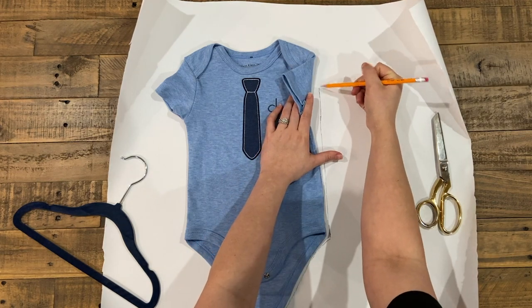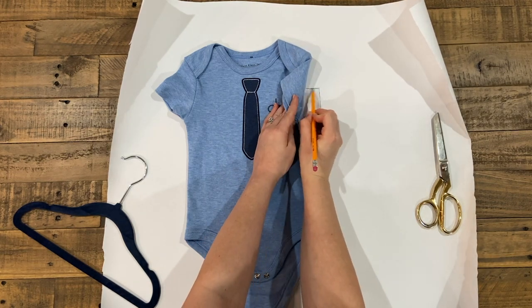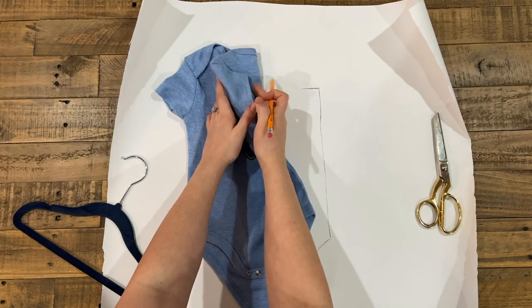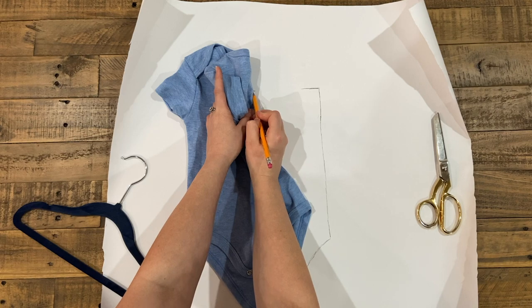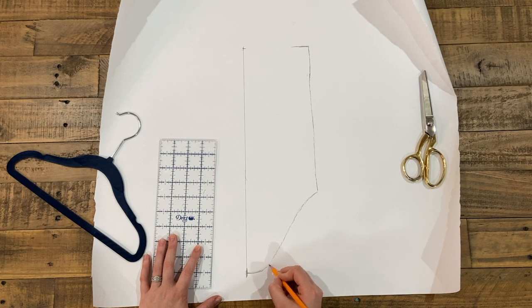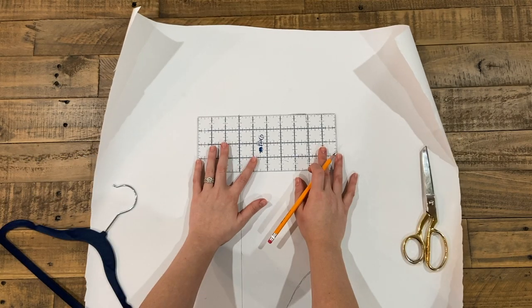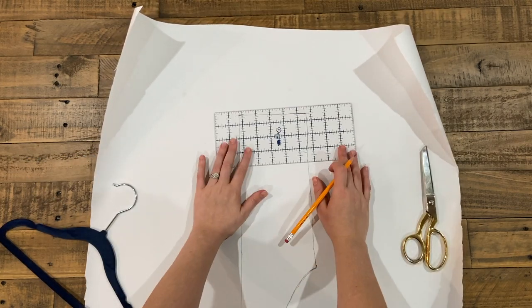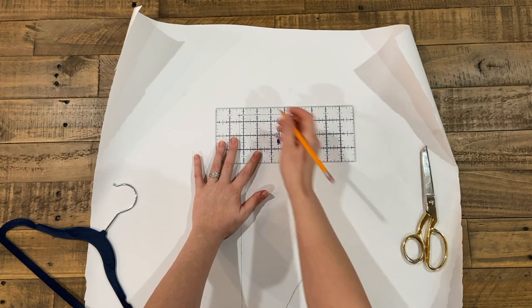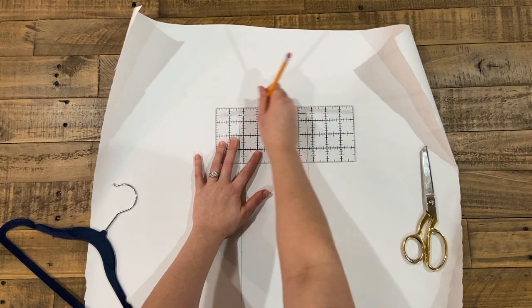I'm going to draw a straight line until I reach that point, then find the center of my onesie and mark it. Taking a ruler, I'm just going to straighten out the lines and connect them. Now I'm going to add my seam allowance to the top — I'm doing a half inch, so I'm just going to draw a half inch line above the one I traced.